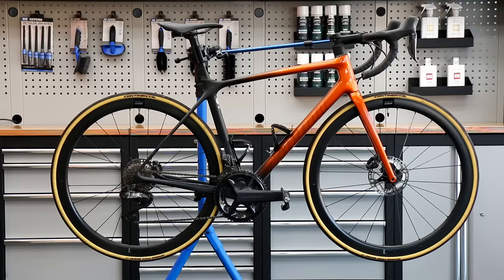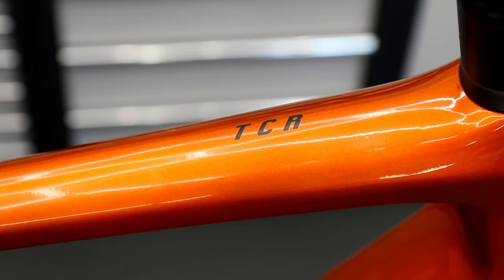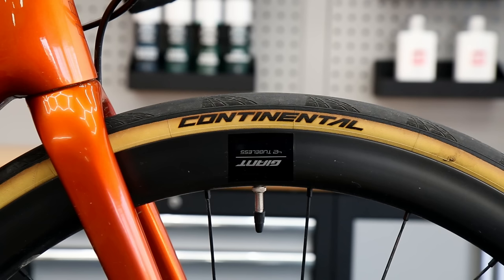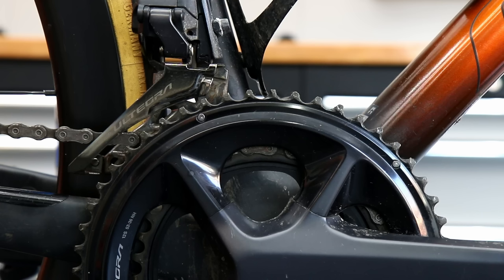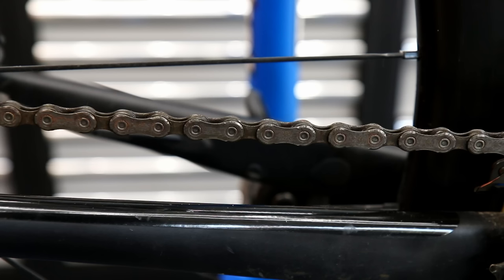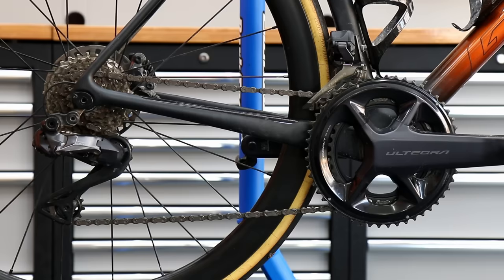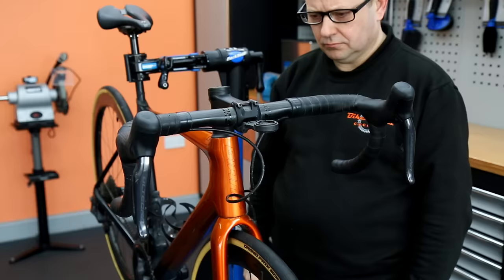Hi and welcome back to Bikes Feast. This week we're going to service this lovely Giant TCR. This one had quite a few problems - it wasn't working when it came in. The batteries on the Di2 system had gone, so it wasn't shifting or changing gear. You'll see towards the end of the video we fit a new Di2 battery to solve that. The chain was worn out, so this was a very timely service.